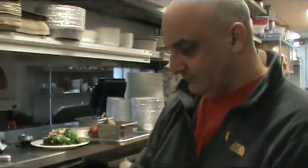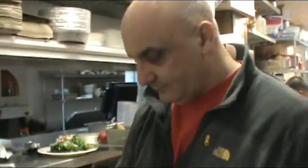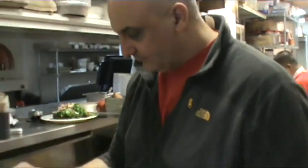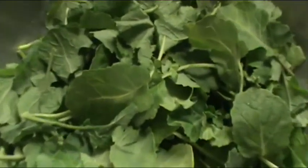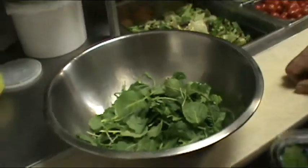We're making salad today, and one of the things we're making here is what's called an organic kale salad. What's the difference — why do people like organic so much versus a regular salad?